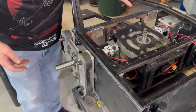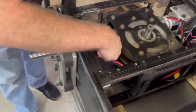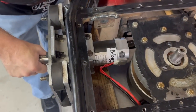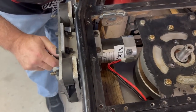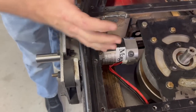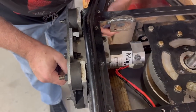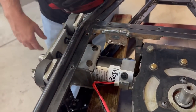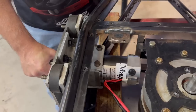Here we have it mounted in place. The clearance between the back of the motor and the weapon motor is about exactly the thickness of the spacers, so I'm glad I put those in because it will move a little. It clears the frame all the way around where I notched, clears everything. This actually turned out really good.